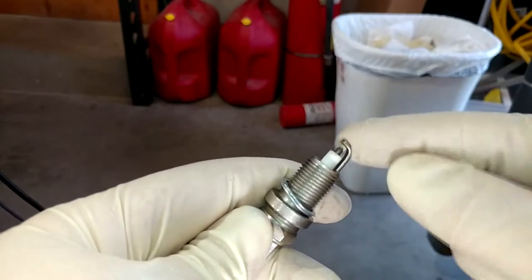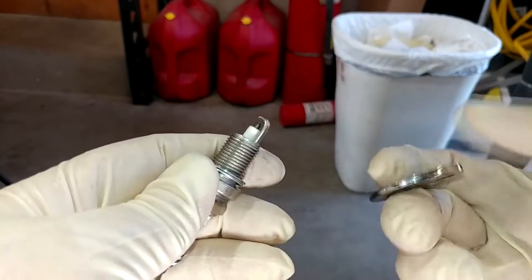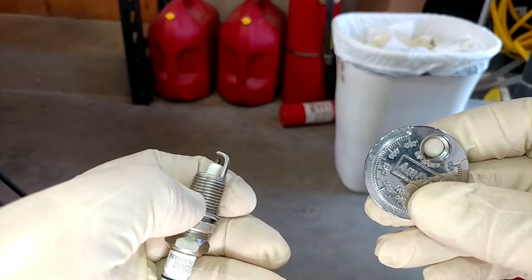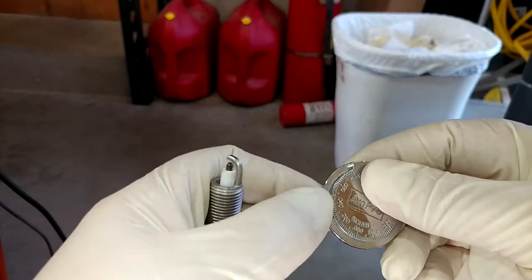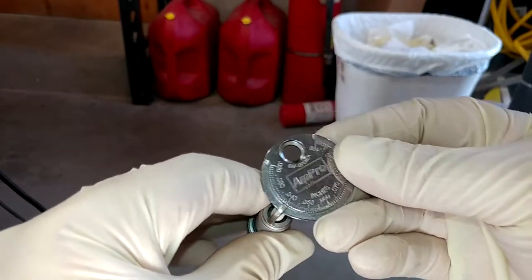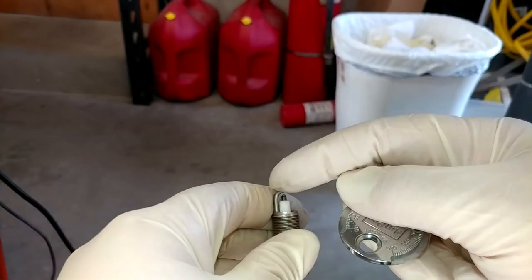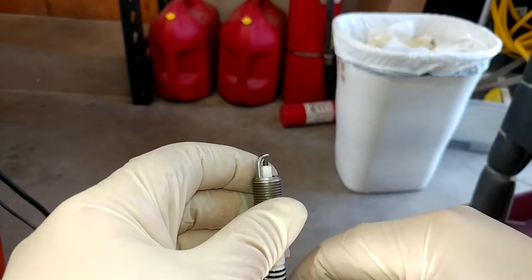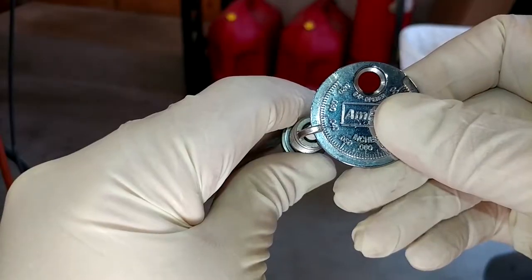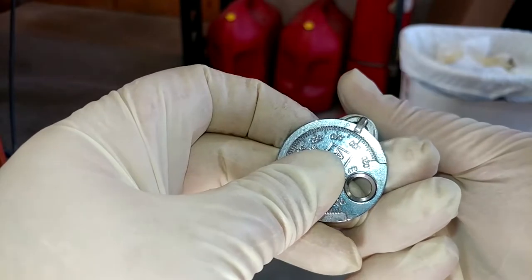The first thing we're going to do is get all of our new plugs gapped. These are all supposed to be at 35 thousandths — these are Autolite double platinum APP 985s. The general idea of how this gapping tool works is it has numbers around it that tell you the thickness, and it's cut at a taper so it gets thicker as you go around. You stick your spark plug on the skinny part and rotate it until it stops and that tells you the gap. Right now this one's right at 40, so she's a little bit wide — we want it back here at 35. The way I like to do it is just kind of tap them on the bench, gently, and check them after a few attempts.